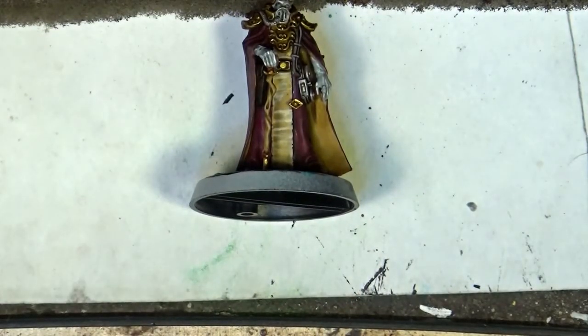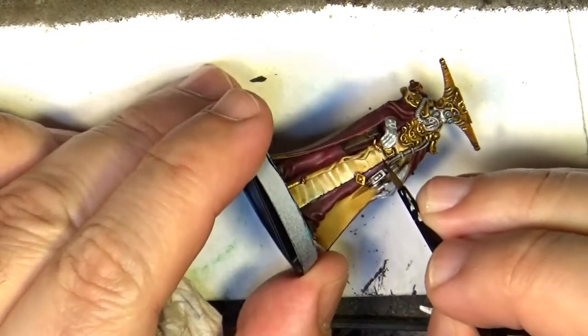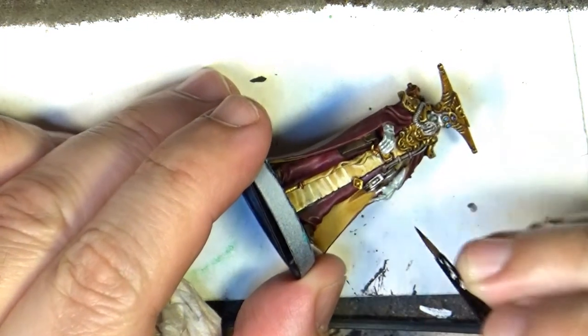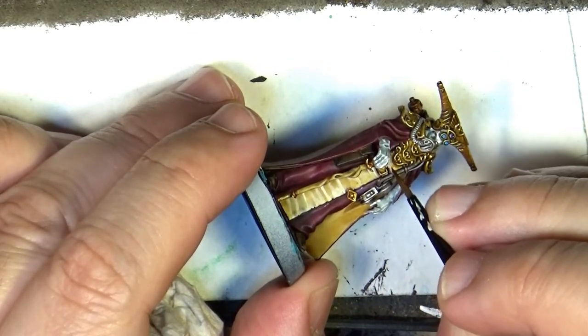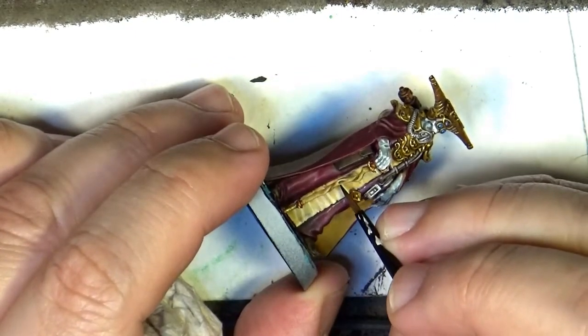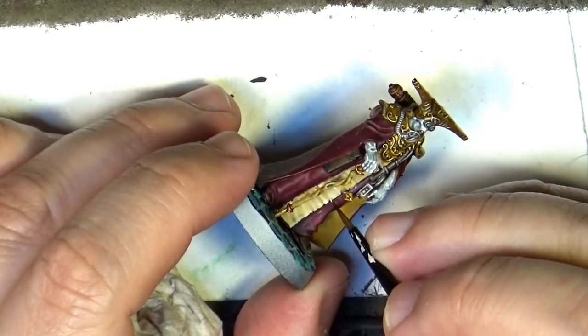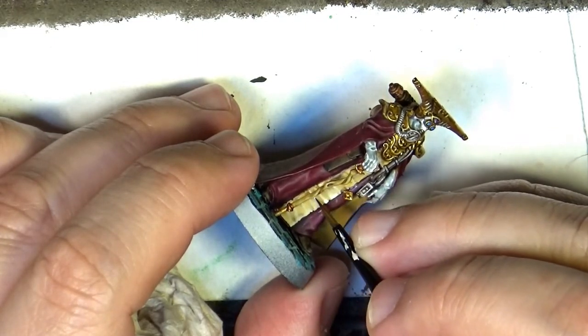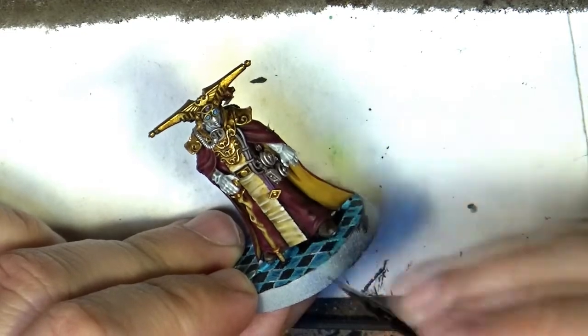I'm going to take now a much lighter color. I'm going to use a lighter bone tone to do a second highlight.